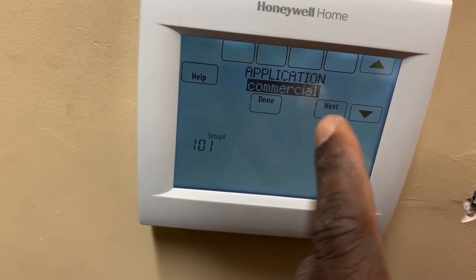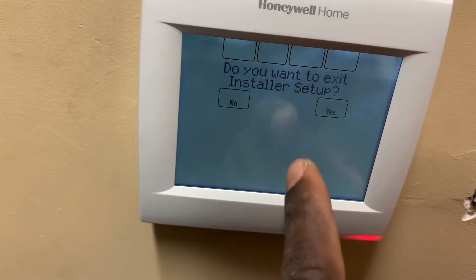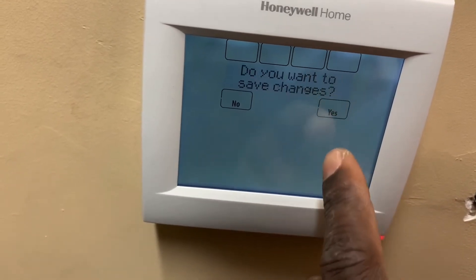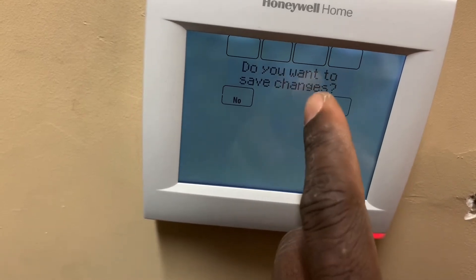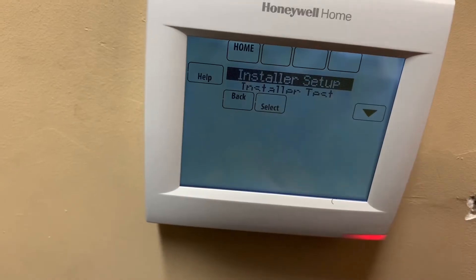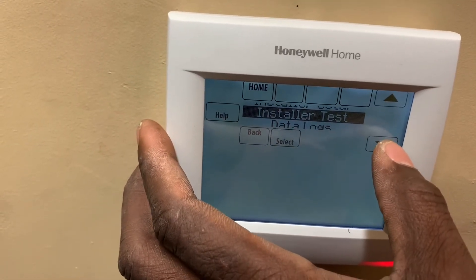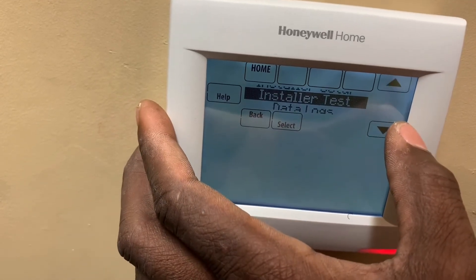Let's just change that to residential for argument's sake and then hit done. Here it goes — do you want to save changes? In this case I don't want to, I'm going to hit no. Now I'm going to jump right into the wireless menu, which is the Red Link stuff.